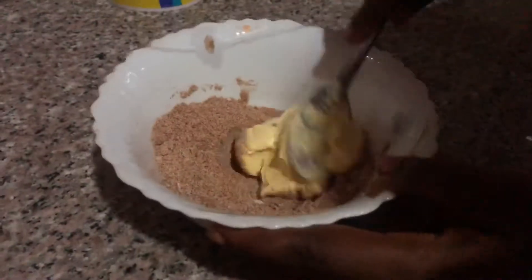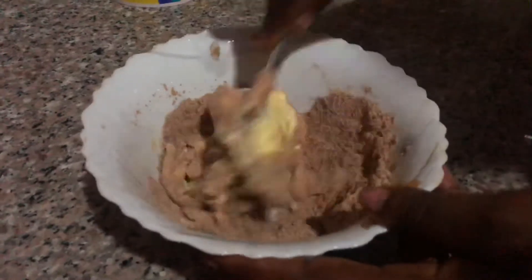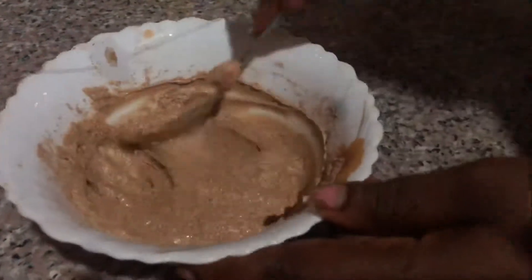Start mixing thoroughly until it becomes a paste. If you think it's not chocolatey enough, you can add extra chocolate powder. Continue stirring until the consistency is looking good.